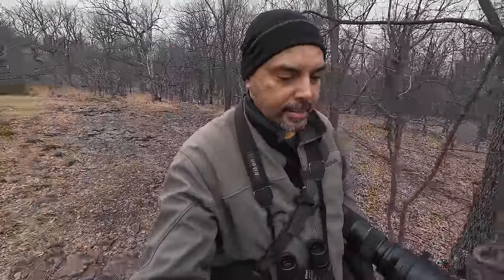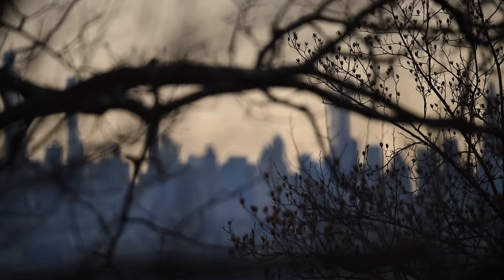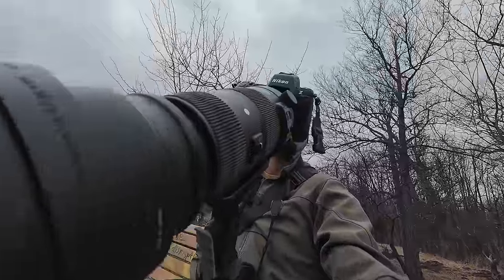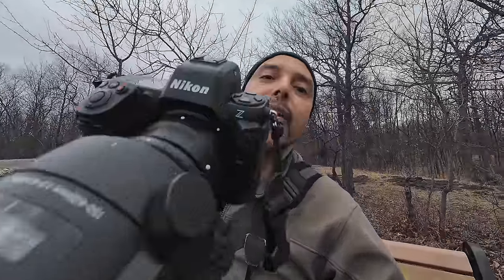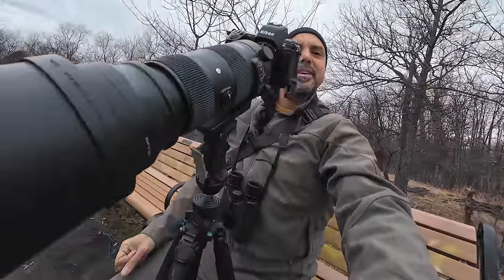Yeah, amateur hour continues. Oh hello! You ever see that scene in Spaceballs when they introduce the Darth Vader sort of ship and it goes on forever? That's like this lens right here.